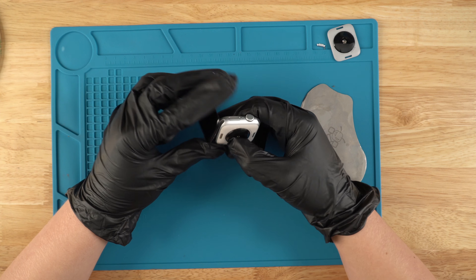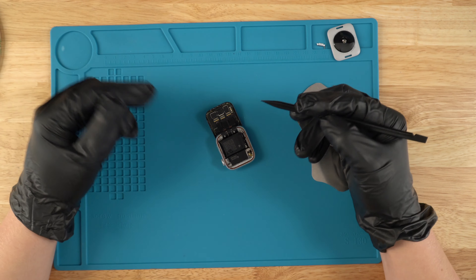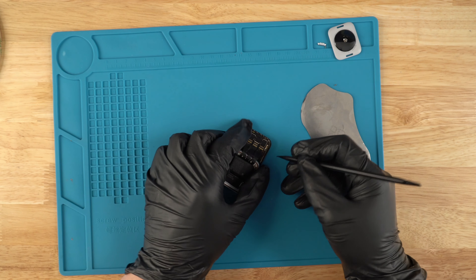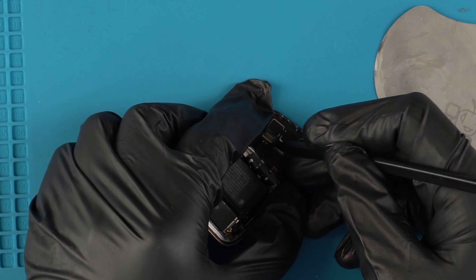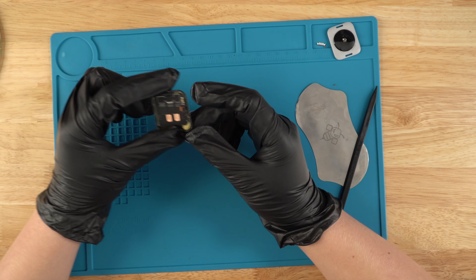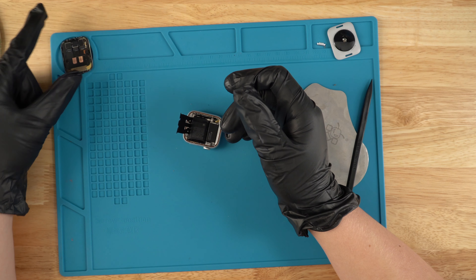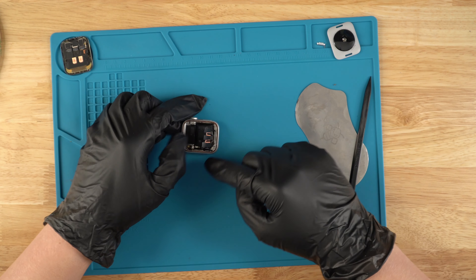We have taken the screen off. Next, we grab our spudger and just disconnect these points right here — just lift them up, then pull it back and it disconnects. So there is the screen. We're going to clean all of that residue once we're about to put the screen back on, as well as this seal right here.